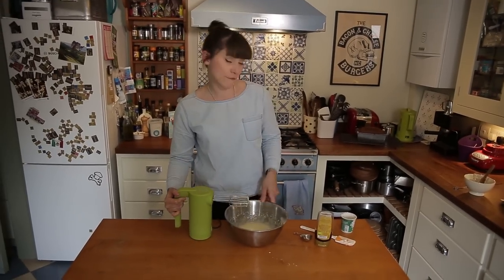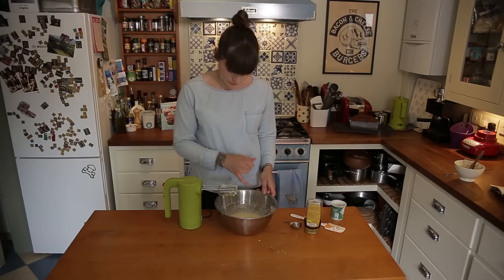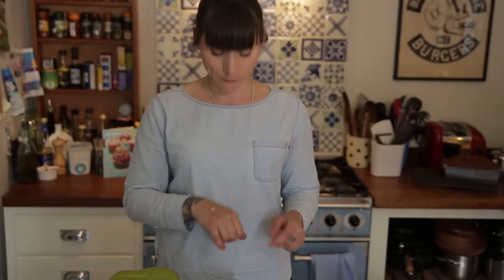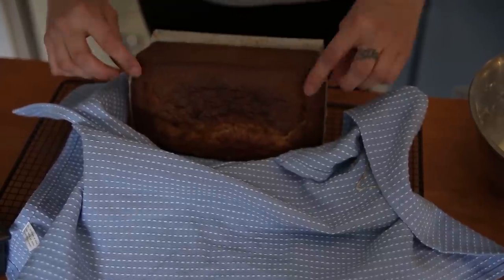That looks pretty good. If it's too stiff you could put a bit more honey in, or if it's too runny put more sugar in. You want it to be kind of dribbly — it's dribbling everywhere, which is great. My cake's been out of the oven for about 10 minutes so it's still a bit warm.